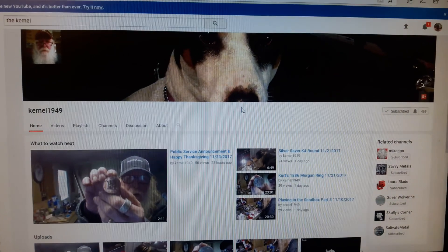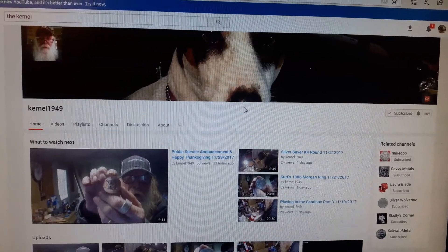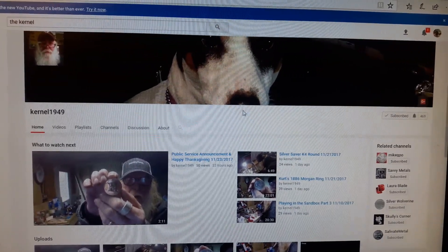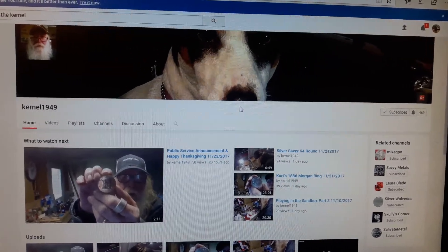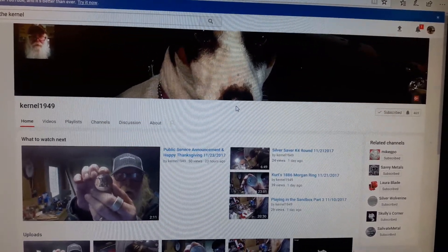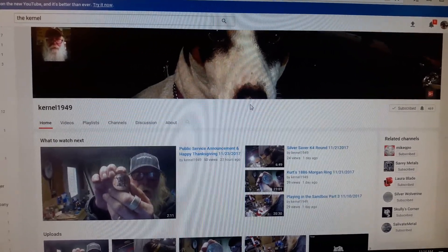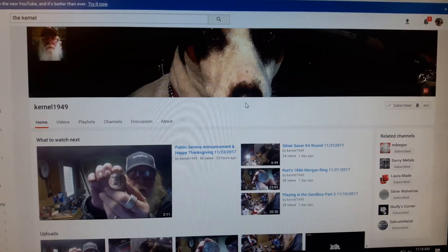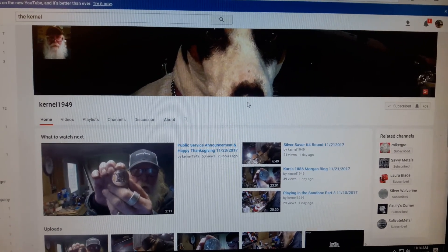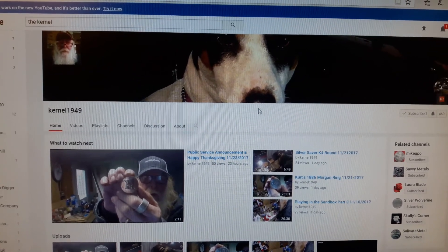Hey everybody, welcome back to Raven Hawk Coins. In this one, guys, we're going to do a little shout-out for none other than Colonel 1949. A lot of you, especially in the stacker and poured bars community, already know about this gentleman. He has a giveaway that he's been trying to get to a 500-subscriber milestone, so I thought I would try to throw my hat in the ring and help him out a little bit.